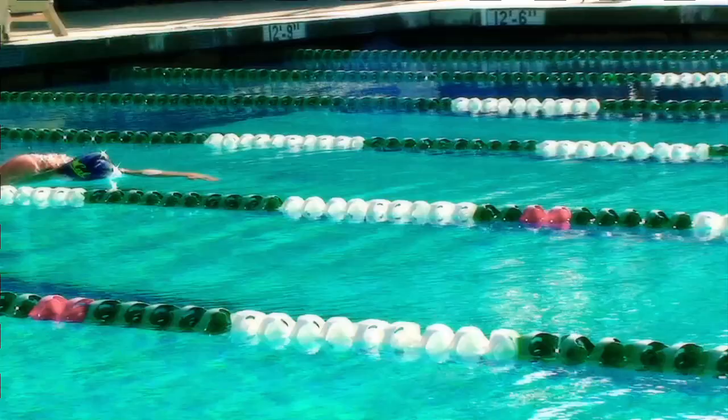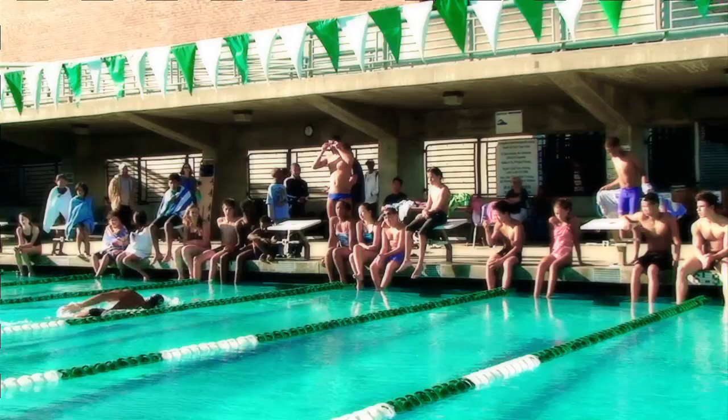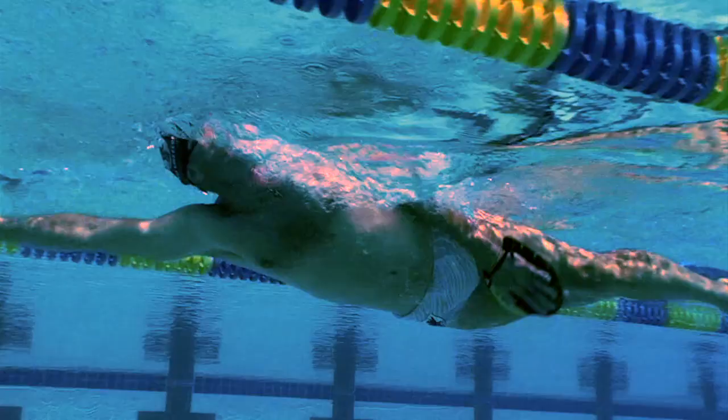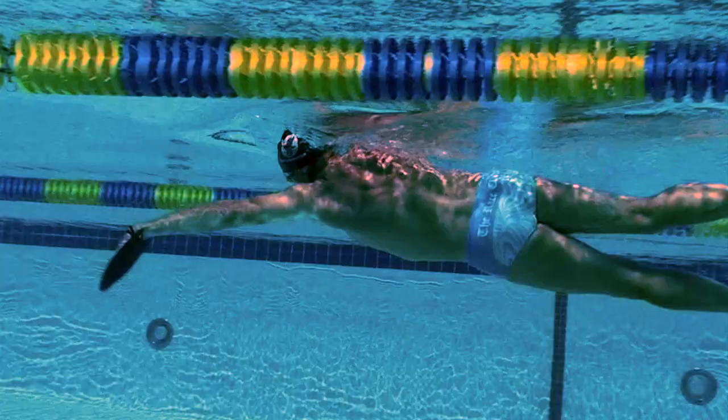Once again, we see Nathan Adrian using a six-kick, one-stroke drill. Look at the tremendous power that he generates as he comes over the top with his recovering arm, but what happens underneath the water is most important. Underwater, you can see Nathan makes a tremendous counter-rotation and a strong kick that enables him to generate a lot of power. Here I use the same drill that Nathan does, but this time I put a paddle on one hand and a fin on the opposite hand. The fin and the paddle enable me to feel more pressure and more power in this counter-rotation and the final kick than without it.